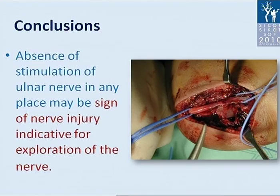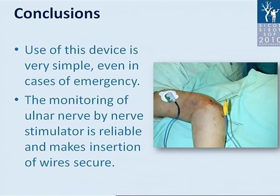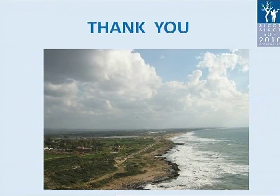Changes to the original settings of a standard anesthesiology nerve stimulator can be performed easily in any hospital. Use of this device is very simple even in emergency cases. Monitoring of the ulnar nerve by nerve stimulator is reliable and makes insertion of wires secure. Thank you.